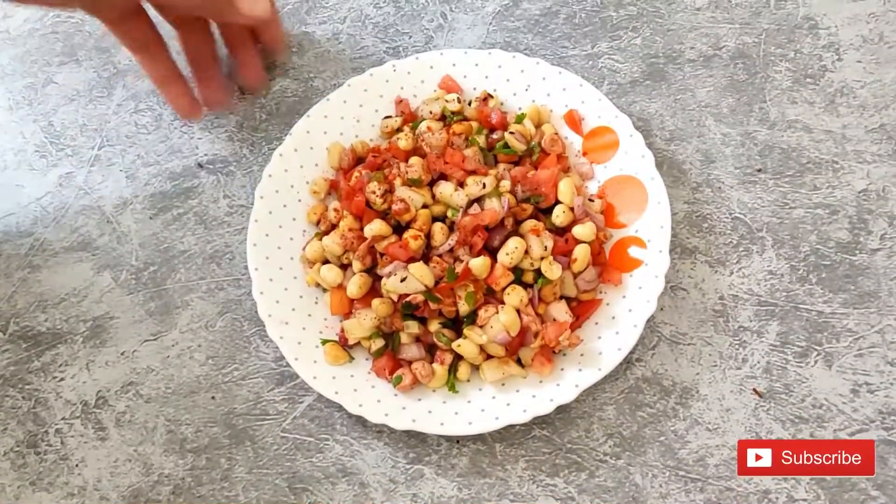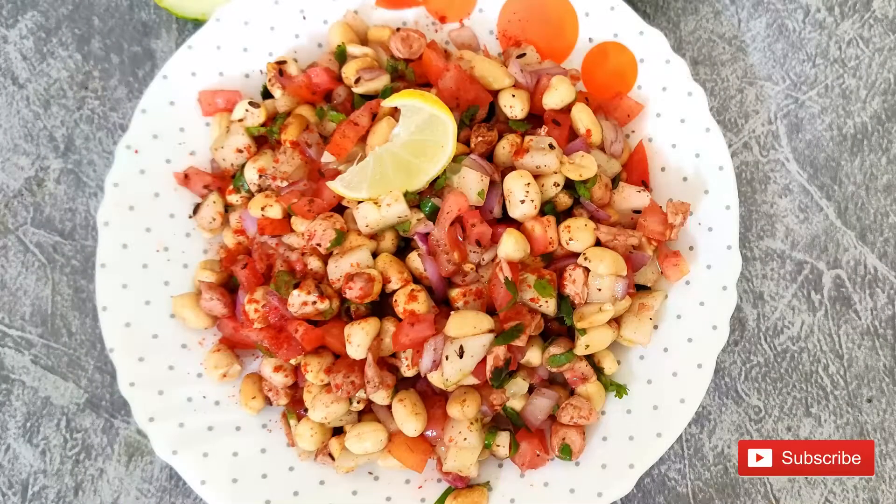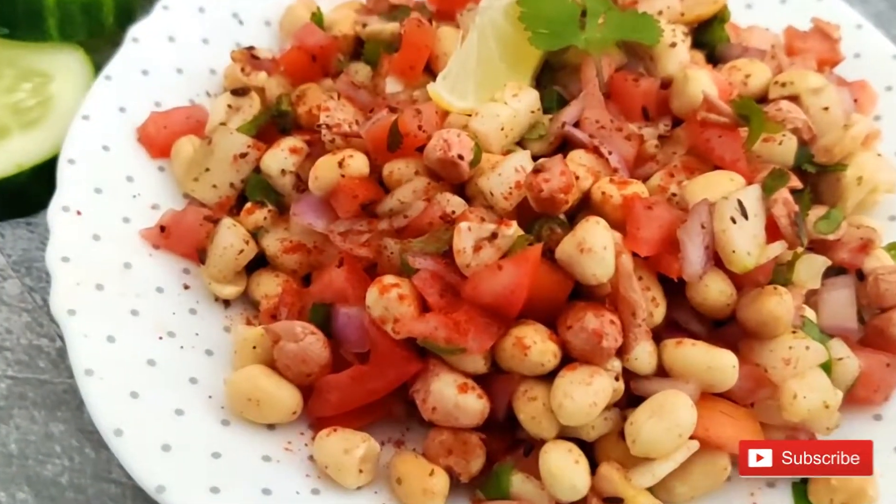For the masala peanut chaat, it is important that the peanuts are not soggy. So eat it soon after mixing and it will stay good.